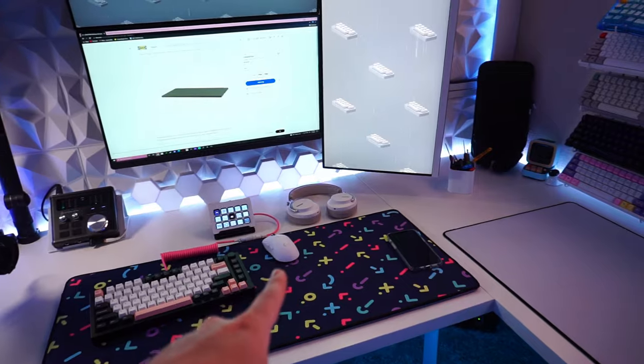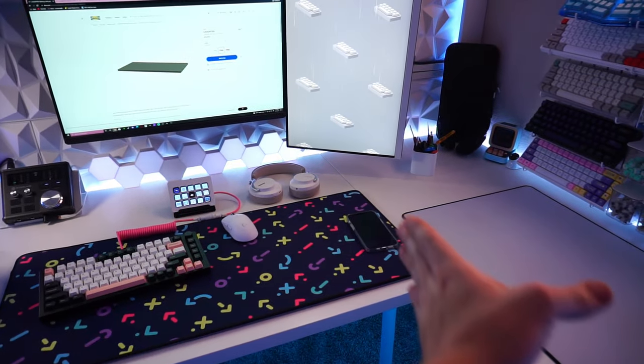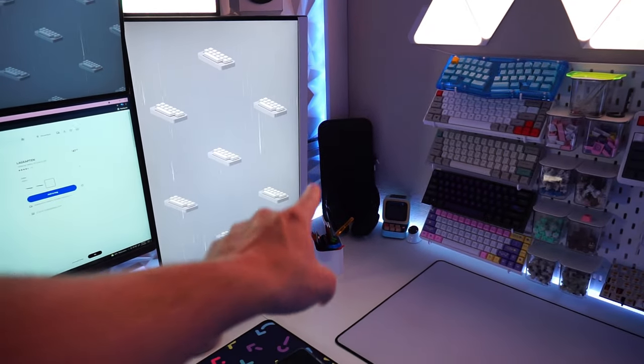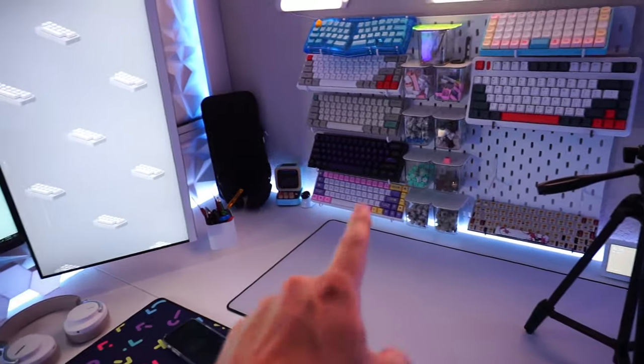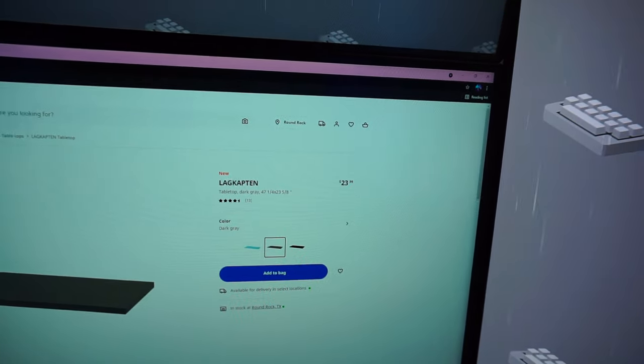So both of these are LAGKAPTENs. This one, that ends right on the edge of this mouse pad where that line is, is the 47-inch variant at $47. And then this super long one that runs all the way to the wall is the 78-inch variant. This desktop was $47 and the main desktop was only $23.